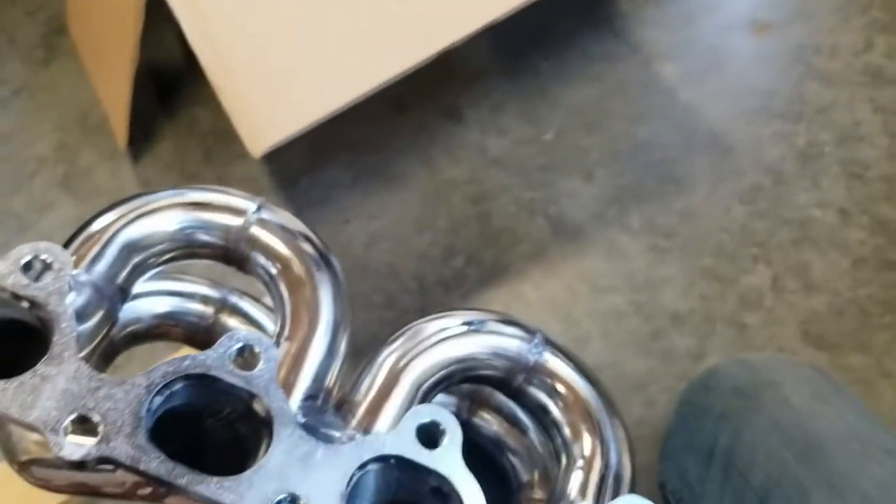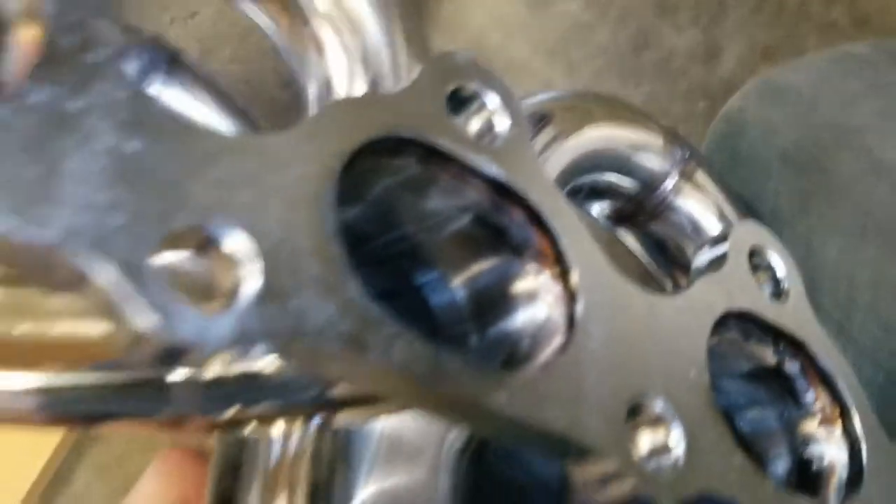We're only planning on pushing like 8 psi, so I'm not worried about that cracking or anything, but it looks real good. Yeah, welds on the inside and outside.